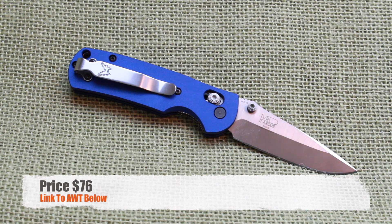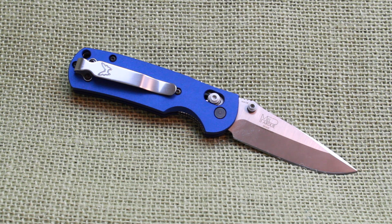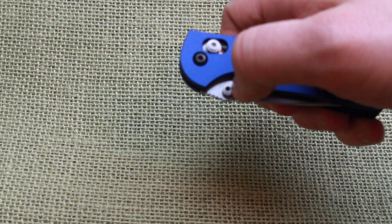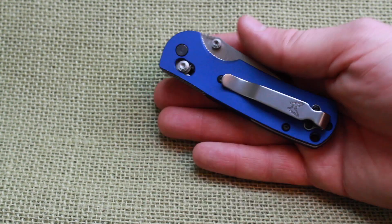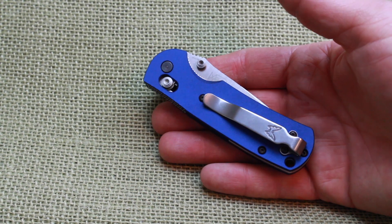This gives you a level of customizability and quality and personal feel to your Griptilian that I have not seen on the market other than what AWT is doing. You're getting a U.S. product that, for a folder with all the moving parts, has perfect lineup, perfect fit and finish — even the centering is straight down the middle, the action is still working perfectly. $75 gets you into these handle scales with all the hardware and spacer.